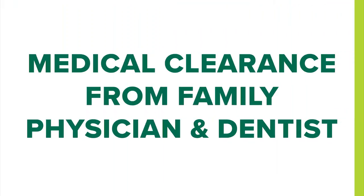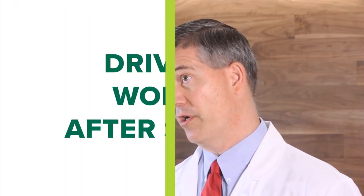Prior to surgery, we would like for you to obtain medical clearance from your family doctor or cardiologist. Please have them send us a letter stating that you are healthy and safe enough to have the procedure. If you have not seen a dentist in the last six to 12 months, we would also ask that you see a dentist and make sure there is no evidence of dental infection. Sometimes if there's bacteria in the teeth or gums, this can get in the bloodstream and cause an infection in the new joint. It would be helpful to have the dentist send a letter of clearance also.